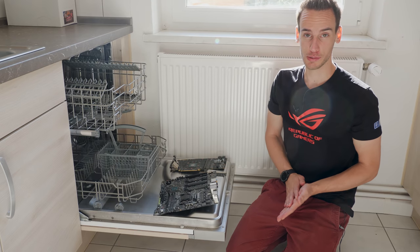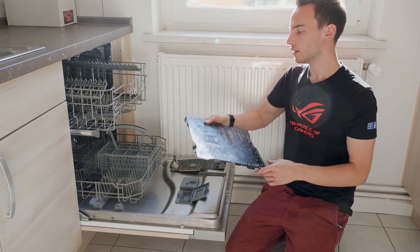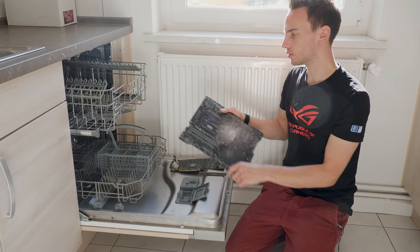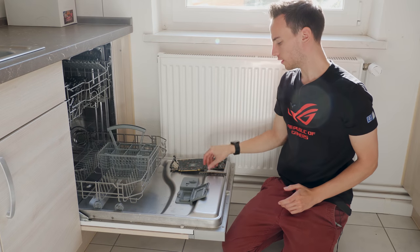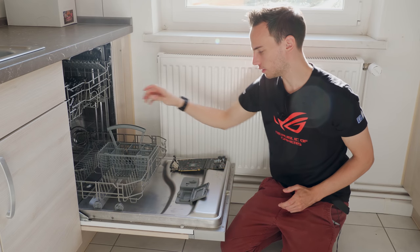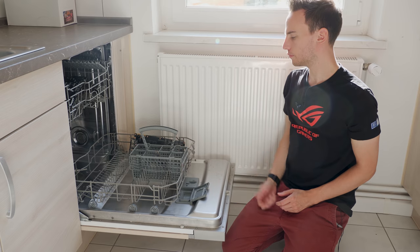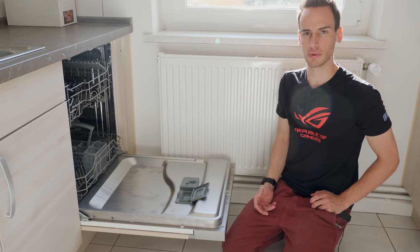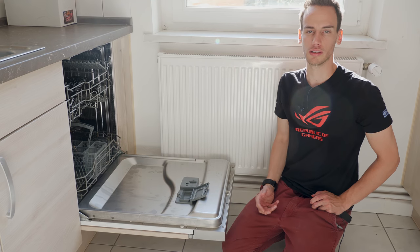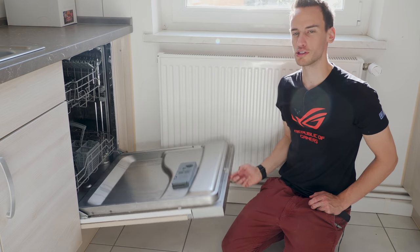Okay, here we are. I never expected to sit in my kitchen and do a video with you guys, but that's extreme overclocking — unusual methods, but whatever works. I put on the socket cover and removed the battery. I'd like to put the board in the bottom rack, but it would collide with the rotating arm from the top, so I'll put it in the top rack instead. The memory stick goes in like a knife or fork, and the VGA goes in like a plate — safely secured. One important thing: I'm not adding any cleaning agent, just pure water to rinse off the Vaseline, which melts at a fairly low temperature.